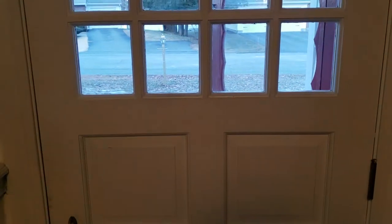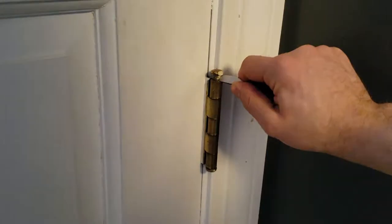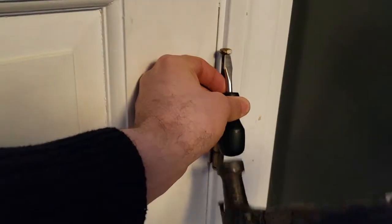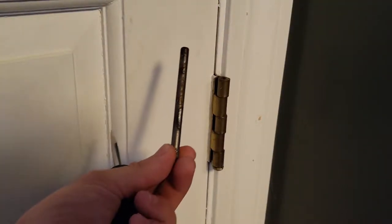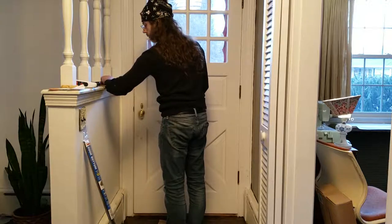So let's get started on removing the door. We will need to pull these pins out — all that's needed to accomplish that task is a flathead screwdriver. How about a flathead screwdriver and a hammer? All right, that's one pin. I'm going to do the other two now. All three pins are out. Let's see if I can get this door off.